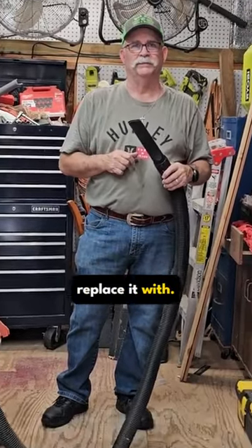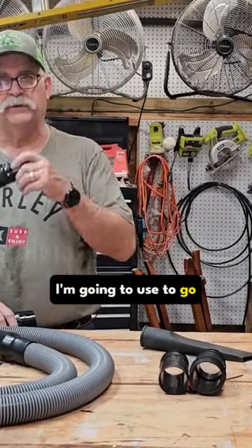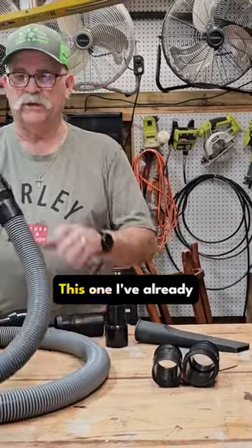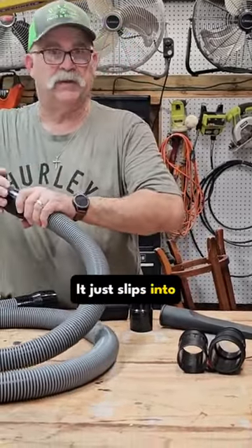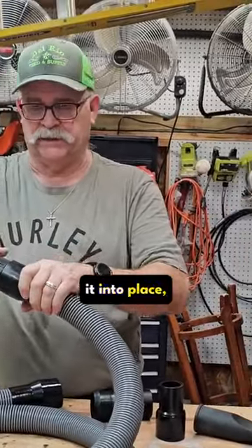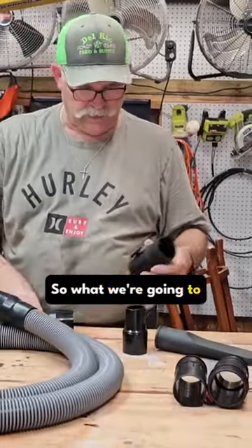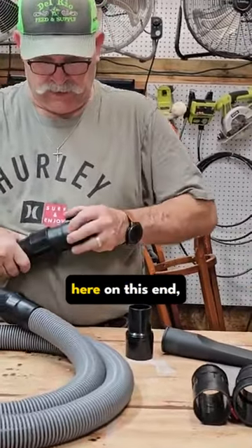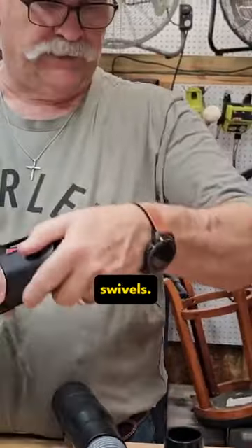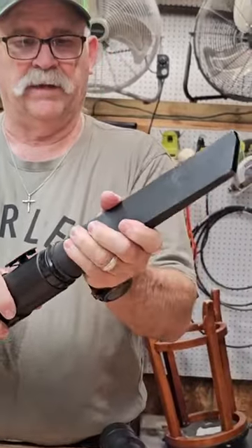I want to show you these adapters I'm going to use to go from two and a half inch to one and seven eighths. There are three different ones — this one I've already put in. It just slips into place, and what I like about it is it still swivels. Even though it's a pressure fit, you can twist it. So we're going to stick this one in on this end — see how it goes in and still swivels — and then here's the adapter to go to the inch and seven eighths. Boom.